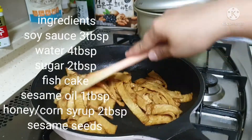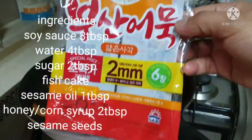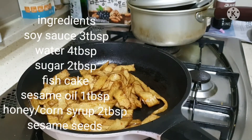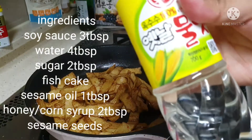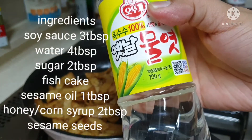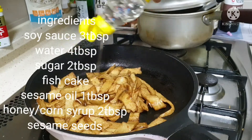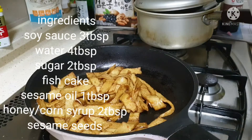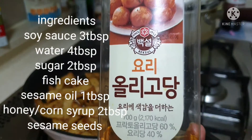You lower the heat. This is the fish cake that I used. After that, you put honey if you have. If you don't have, you can put corn syrup, 1 tbsp. You can also add 1 tbsp of this one.